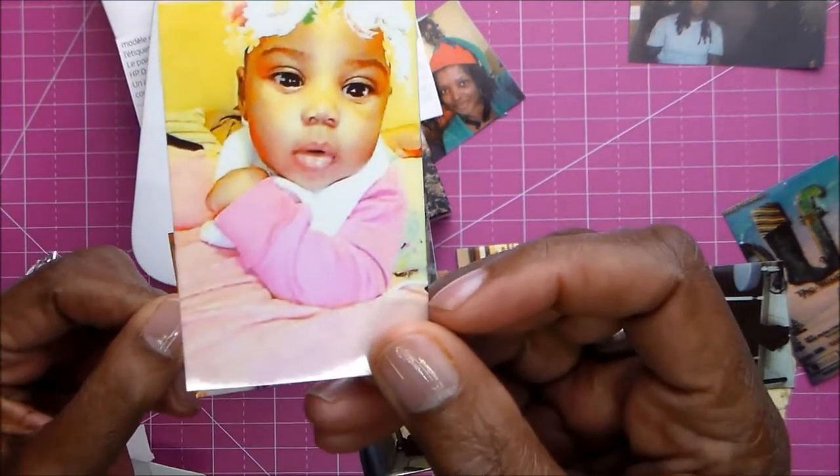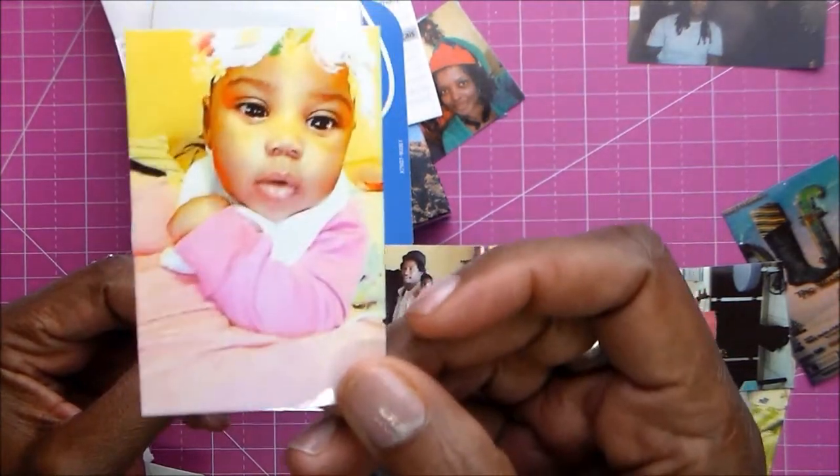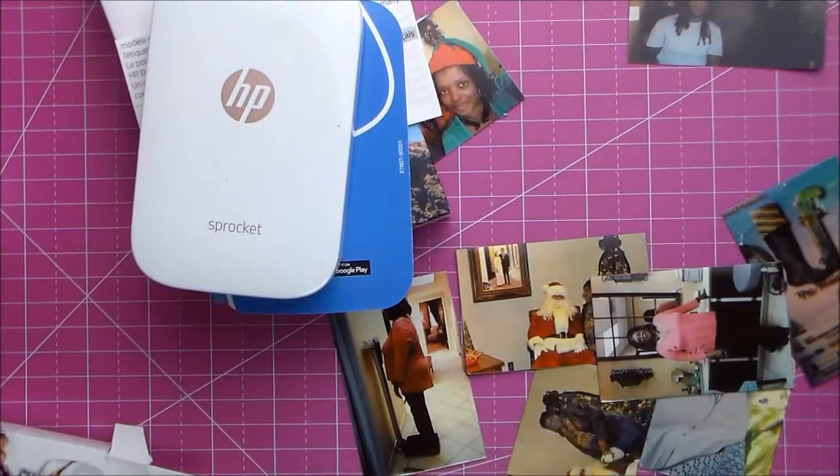I just saved it to my phone and it printed. It looks exactly like the phone picture.